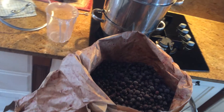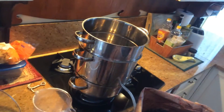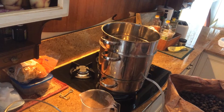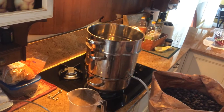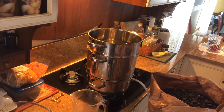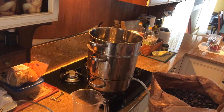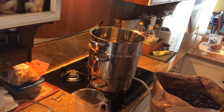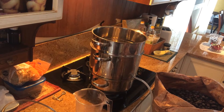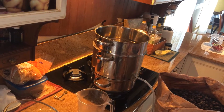I've got my steamer set up in the kitchen — just a regular little 15-liter machine. The bottom part is where you put water in, then you've got the juicer, then the steamer, and then the top part is where you put your berries in.